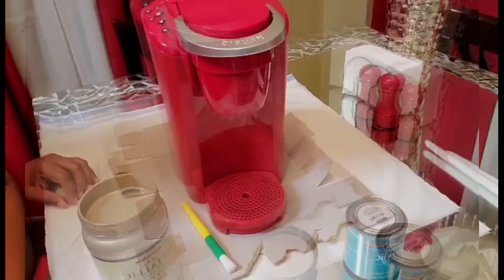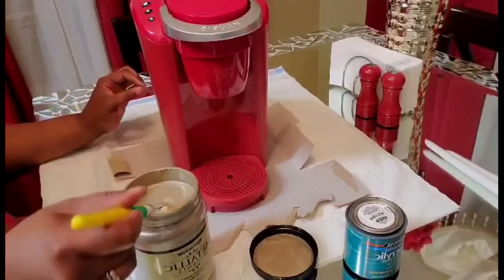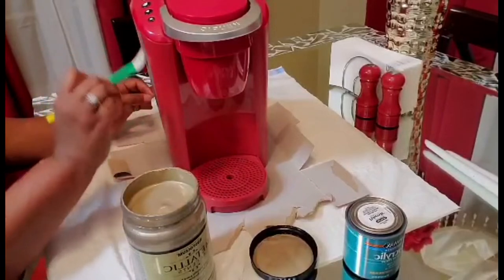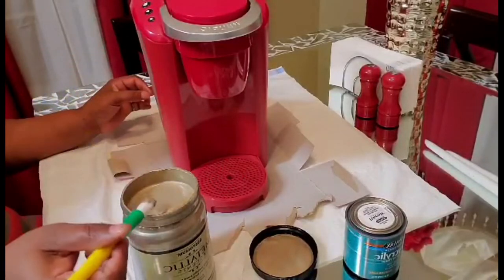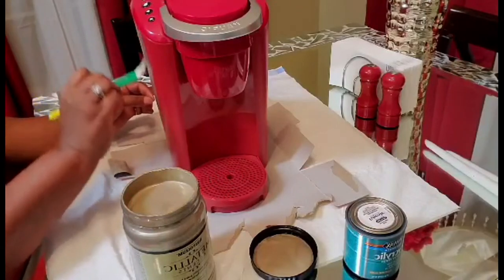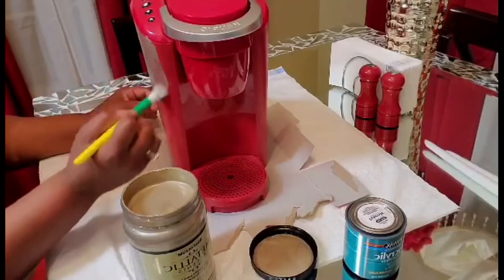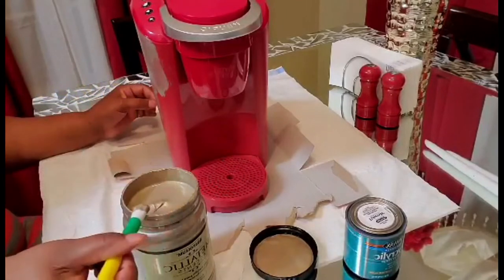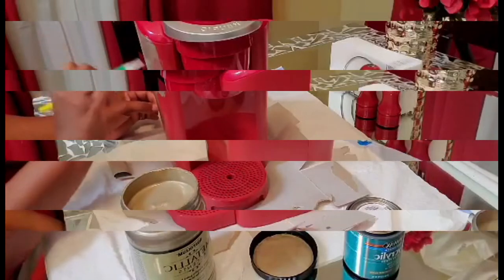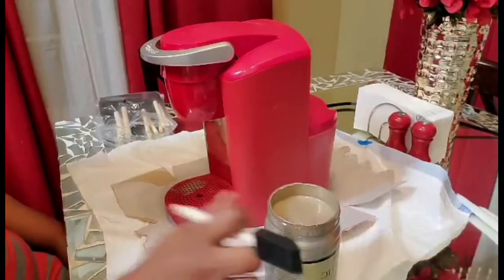Just to let you know, in the video I am staying away from the spout where the hot water comes out. This is a metallic paint — I read up as much as I could on it before deciding to use it, and it is water-based which is good. But just to be careful, I'm not going to add it around the bottom of the spout or the back of the coffee pot where the water actually goes in.